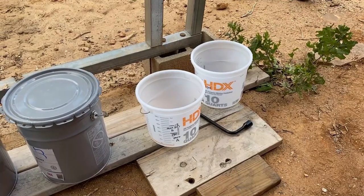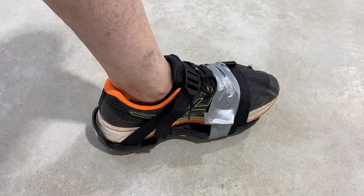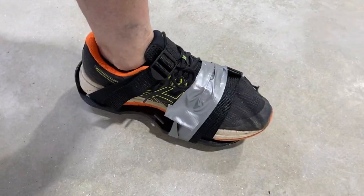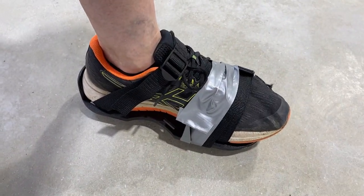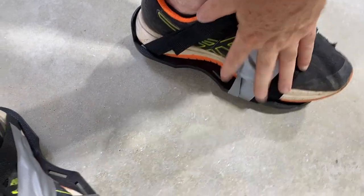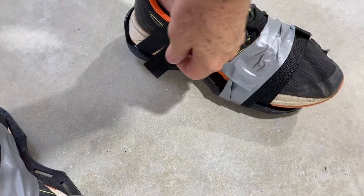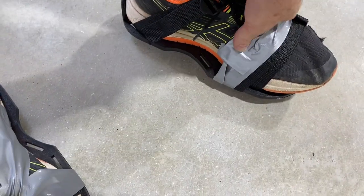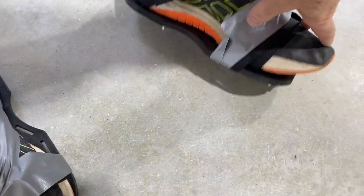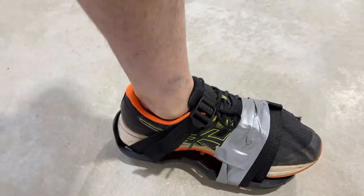We're going to take a quick break and then get after it. A tip they suggested is to use some duct tape. After you put these spike soles on your shoes, the little straps could loosen up. So run some duct tape over the top of your shoe and twist it to roll on the bottom — that way it doesn't get in the way of the spikes and you don't have to worry about your shoes loosening up when you're walking across the epoxy.